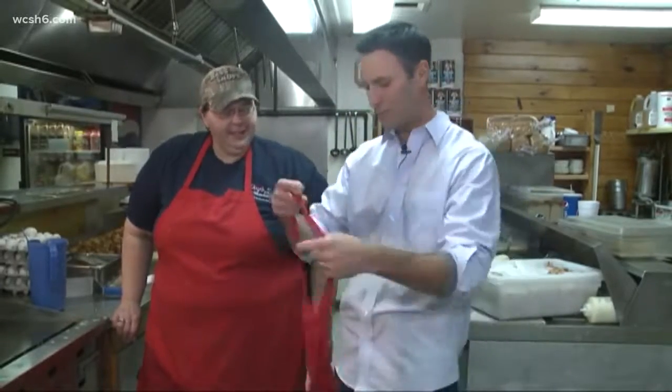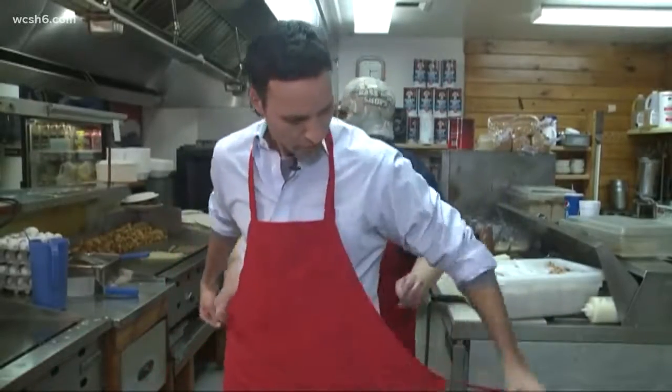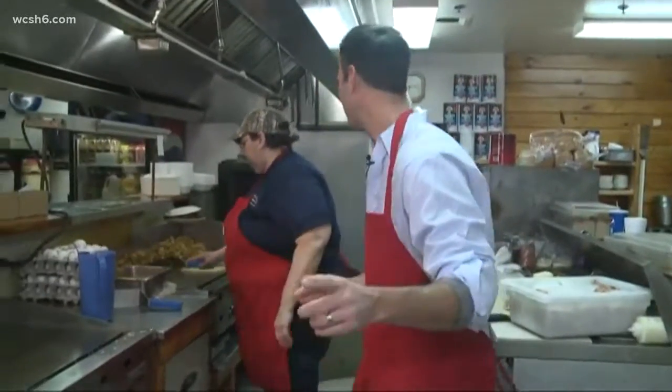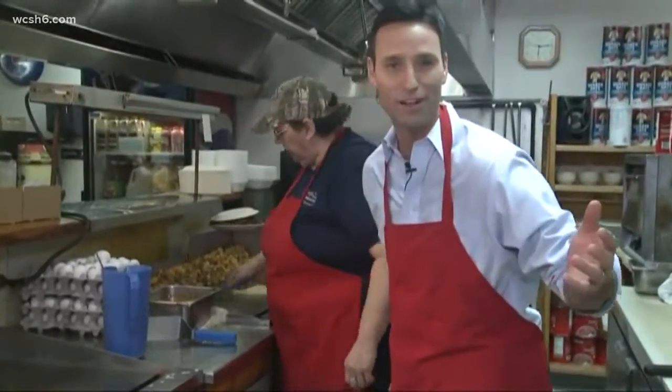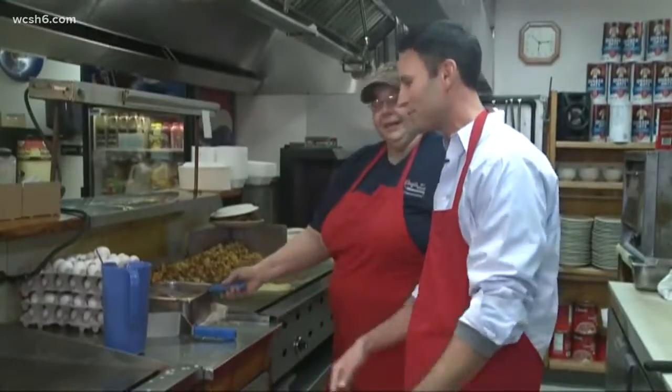I'm not dressed for cooking, so I've got to put the apron on, and Ivy's going to give me a hand with the tie. Ivy's not an owner, but she keeps this kitchen running, and she's been doing it for 15-plus years. She started in April of 2000, and I started at Channel 6 in April and Channel 2 in April of 2000 — so we started our respective careers basically at the same time.